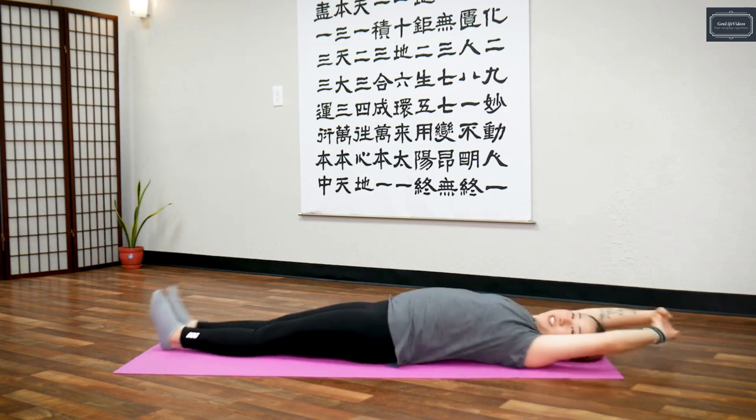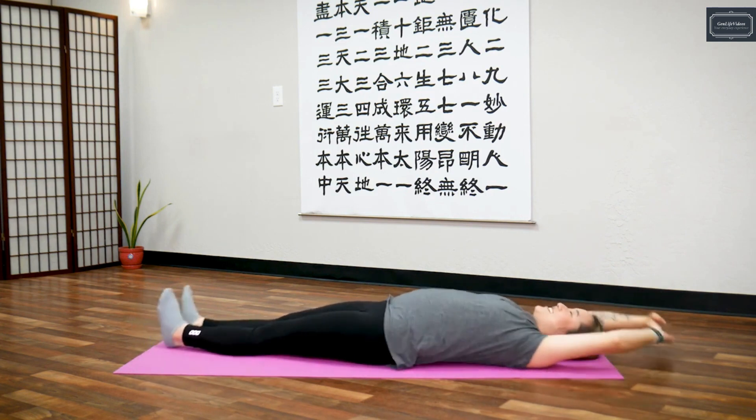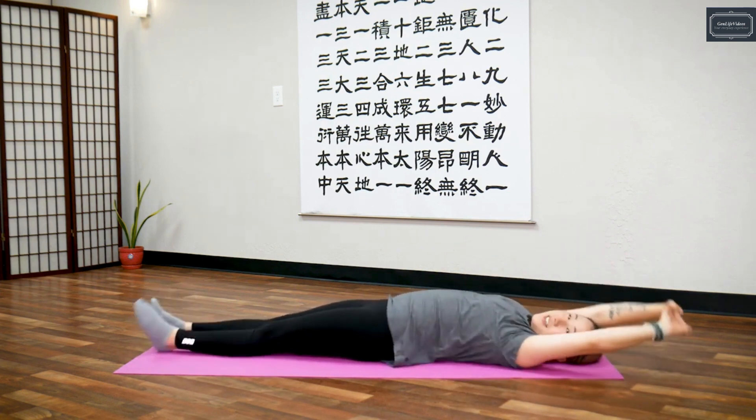We call this the fish exercise because you look like a fish flapping out of water. Shake — you'll feel your core muscles, your abdominal muscles engaging. Let's shake for 20 seconds.